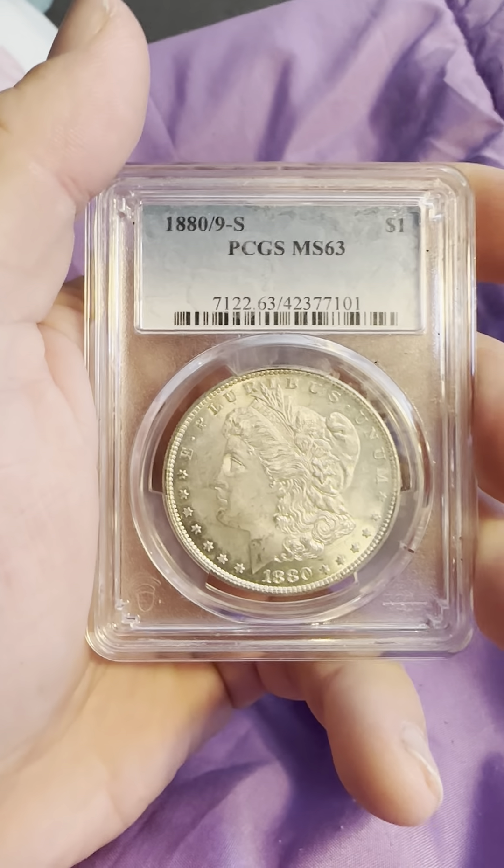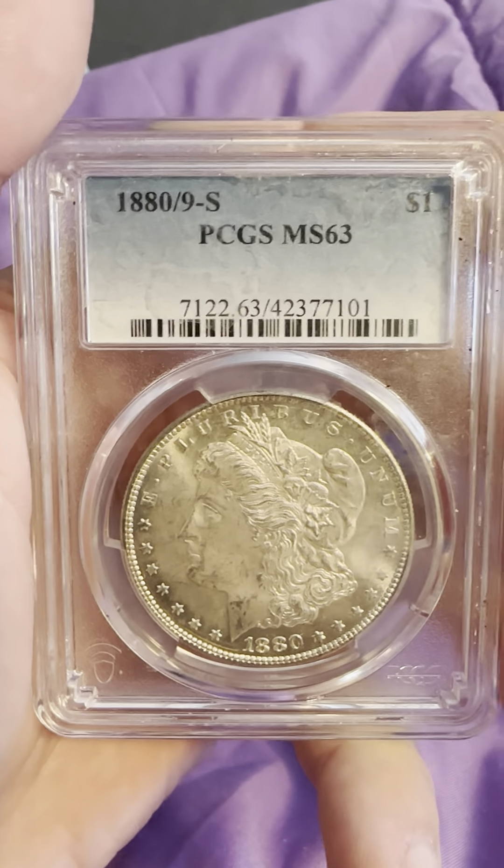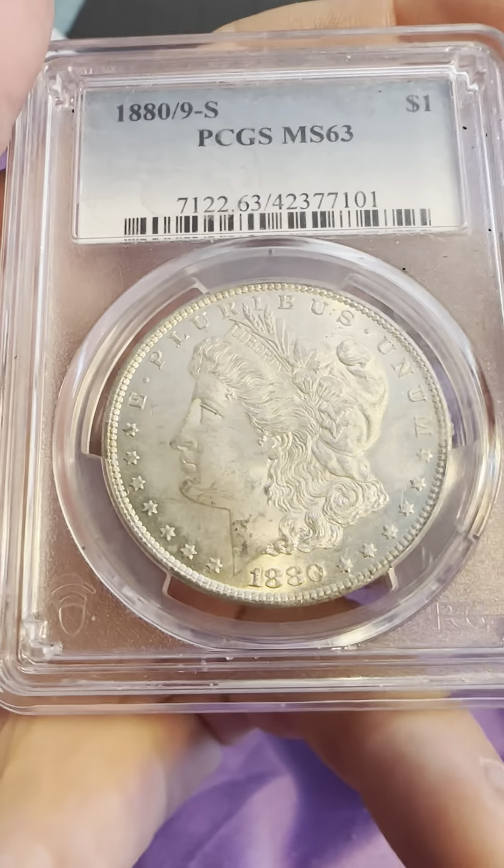Today we have an 1880-S San Francisco Mint Mark PCGS MS-53 Morgan Silver Dollar on the arbor.